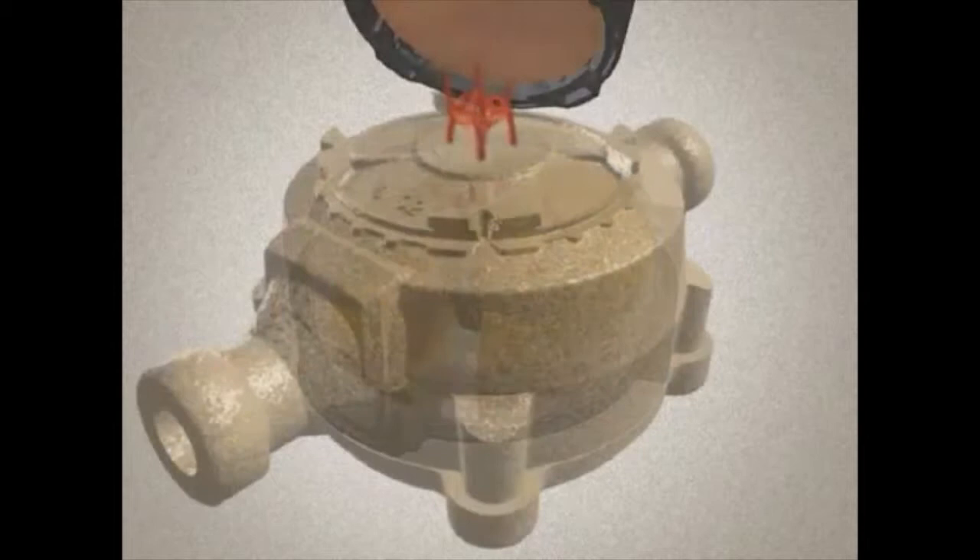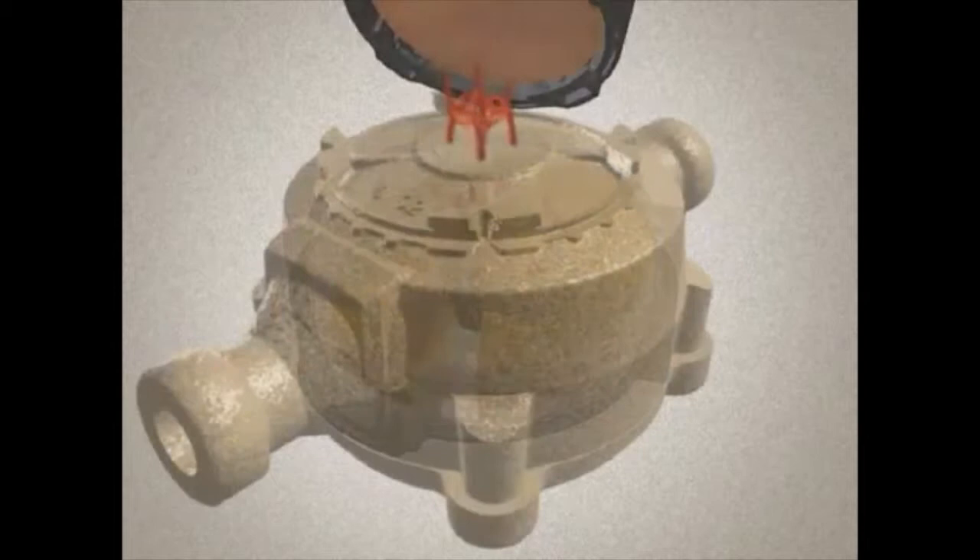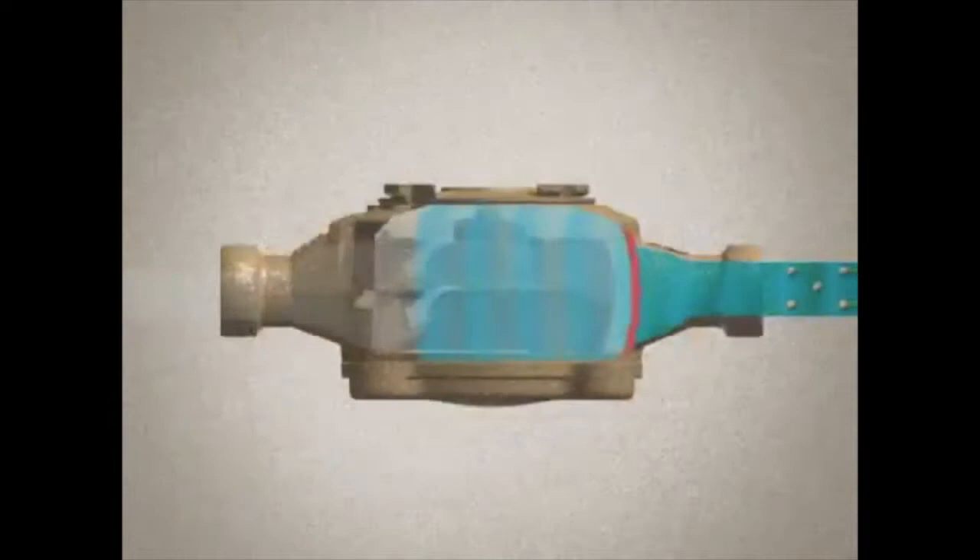As this happens, the nutating disc translates its movement through a magnetic coupling to the register. The water then leaves through the outlet port of the chamber assembly.